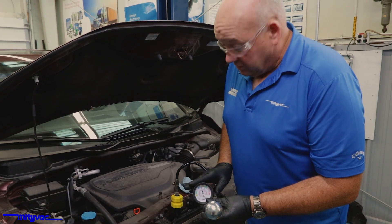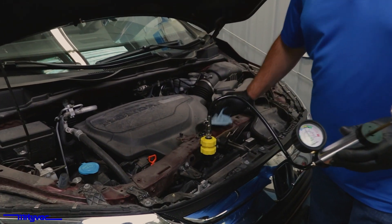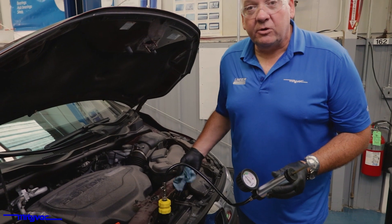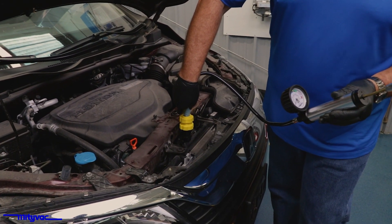Once you've decided everything is okay, go ahead and release the pressure. If the unit is hot and the coolant is full, when that pressure gets released it can sometimes burp coolant back. Use a rag to insulate your hand from that hot coolant.